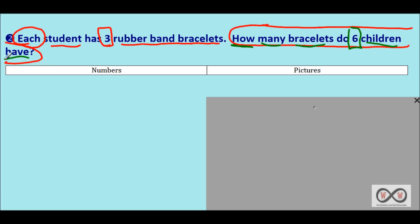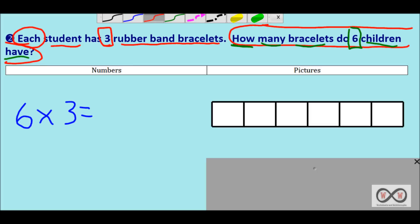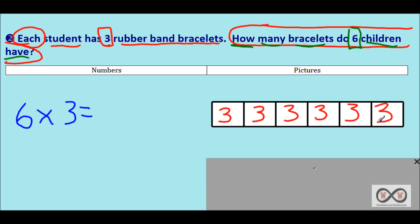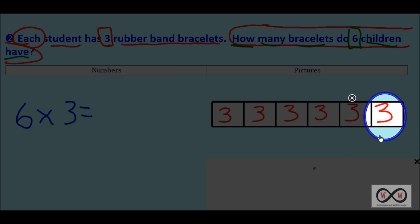Multiplication is the operation to use here. We have six children and each child has three rubber band bracelets — six times three — and we're trying to find the unknown product. We'll use number bonds and model drawings. Starting with our tape diagram, each section represents one of the six children, and each child has three rubber band bracelets. Each student has three bracelets, so we write three in each section.